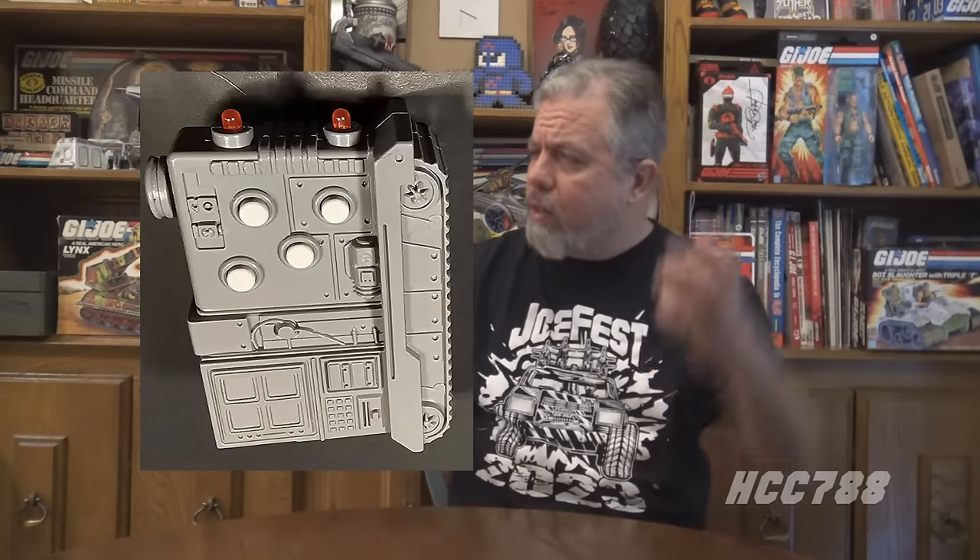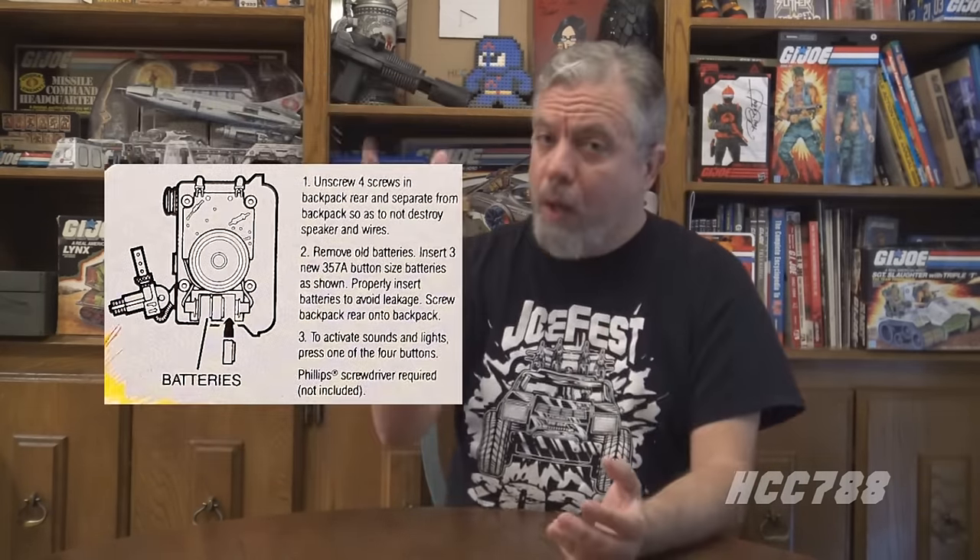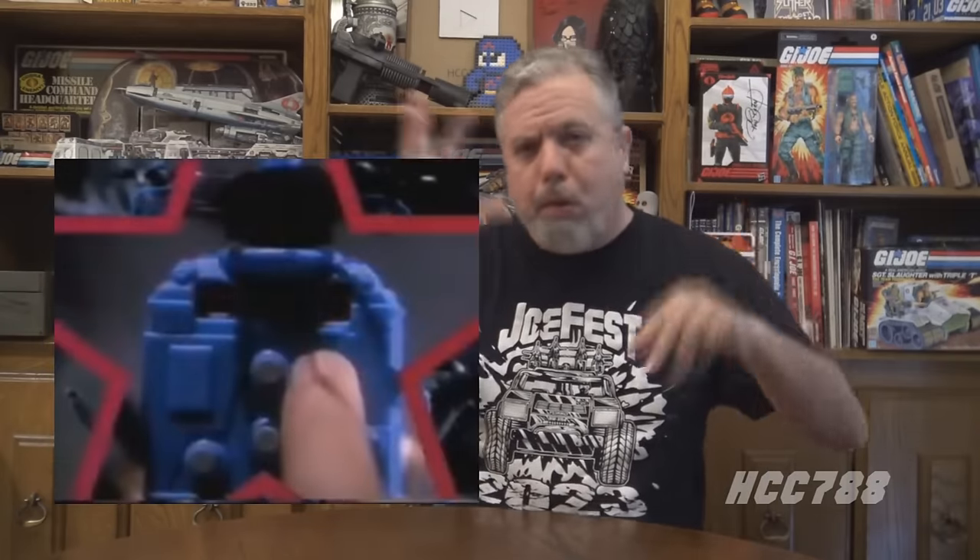Before those great things, let's look at a gimmick figure. This is a figure that comes with a giant backpack. Why is the backpack giant? It has to be to fit the electronics in it. Why does it have electronics in it? Because it has to make battle sounds. But the giant backpack is not the important thing about Supersonic Fighters Zap.